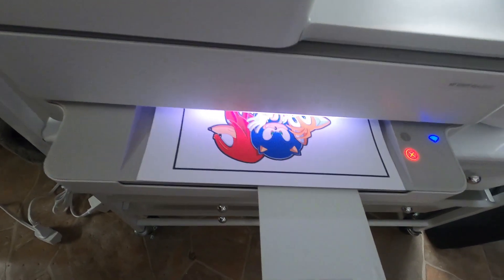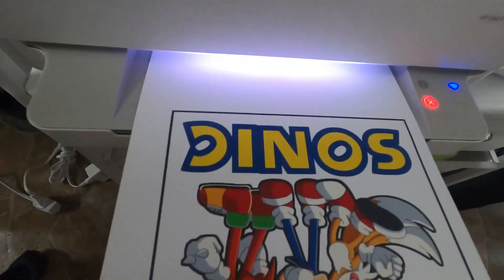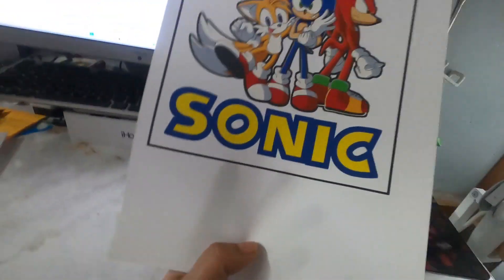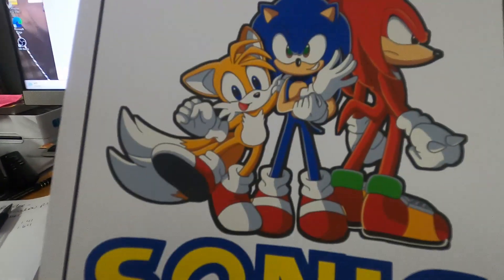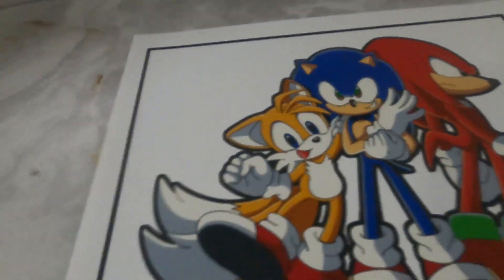Here comes the image we want printed out for the shirt. I'm going to let this sit and let it dry because I don't want to smear the ink.